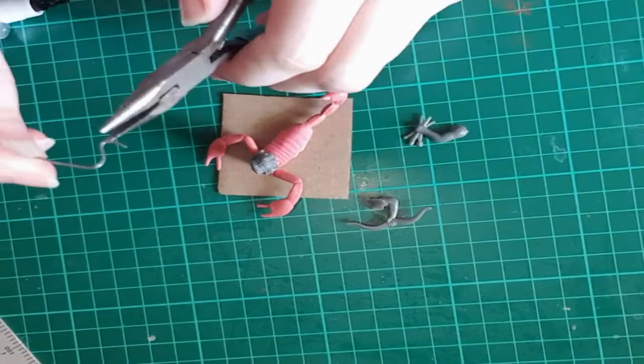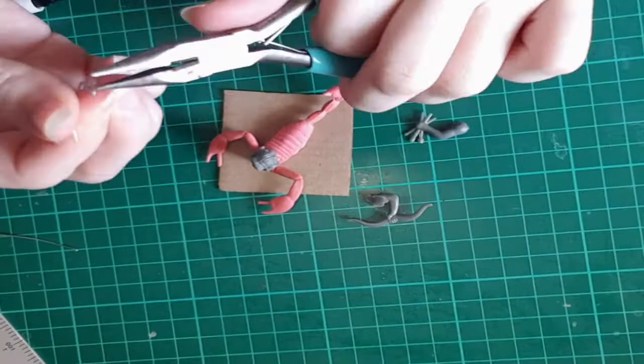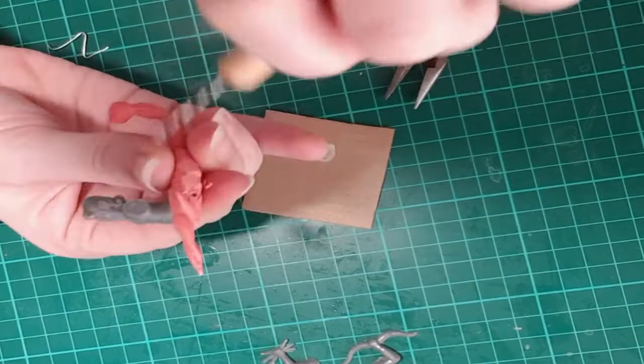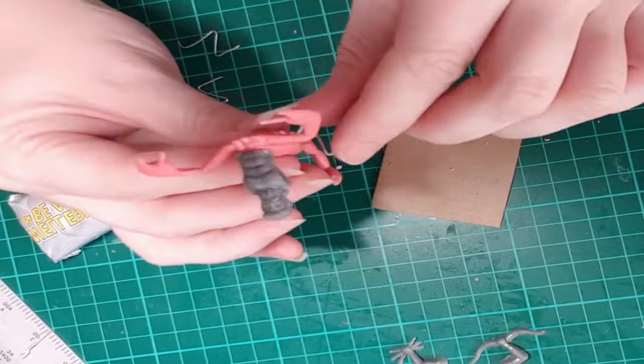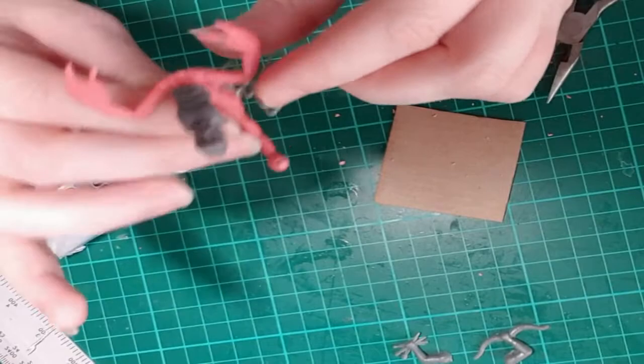I decided to make the legs out of wire and used reference images of scorpions to see how their legs are normally positioned, then made the wire mimic how their legs are jointed and bent. I wanted a more dynamic look than just flat, so using wire let me play with positioning off the ground. I used a drill end bit — usually found in sculpting toolkits — to drill into the scorpion body where the legs were, making it easier to insert the wire.